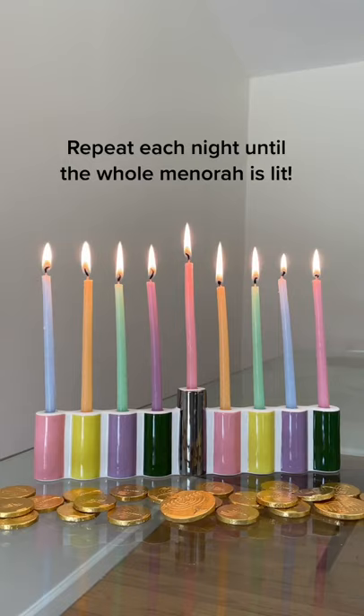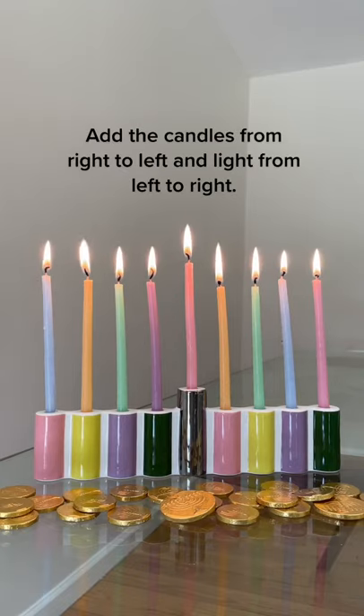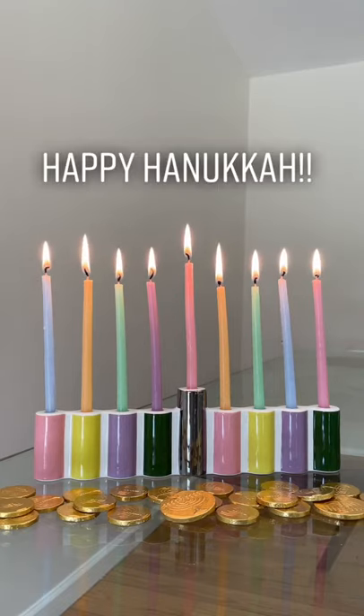Repeat each night until the whole menorah is lit. In short: add the candles from right to left, and light from left to right. Happy Hanukkah!